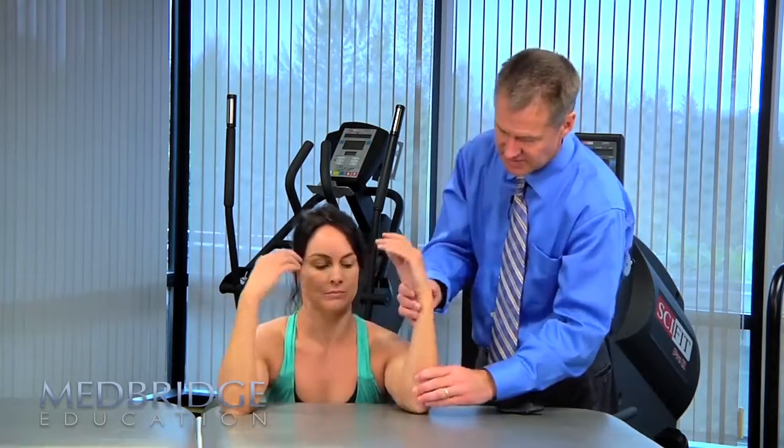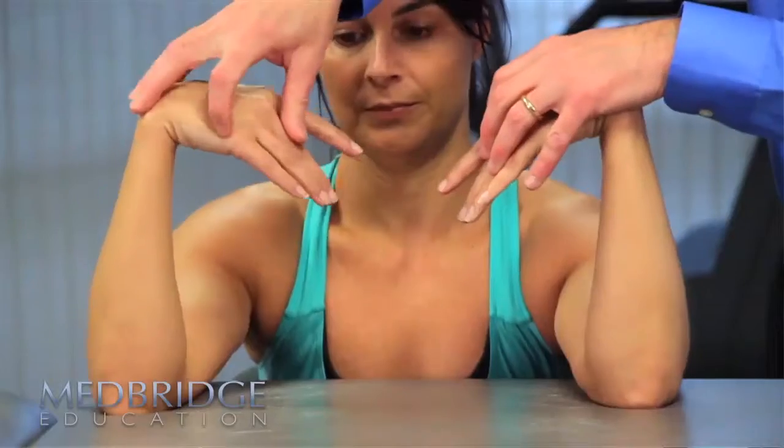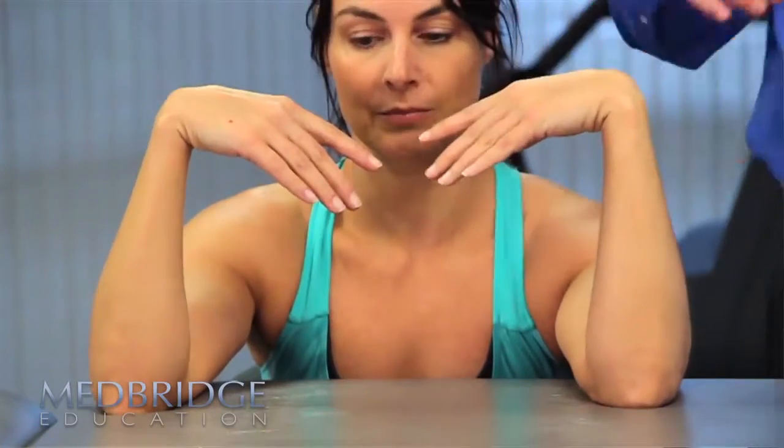The Phalen test actually involves taking the patient, putting their elbows on a table, and allowing their hands to hang in a loose flexed position. We keep them in this position anywhere from one to three minutes, and we're looking to see if being in that flexed position actually reproduces the symptoms associated with carpal tunnel syndrome. This has been studied a lot — some have found value with this, some have not.